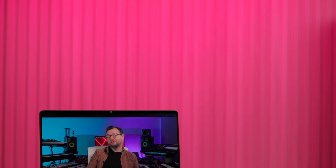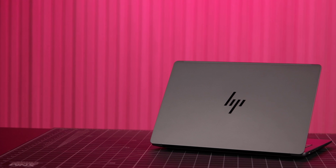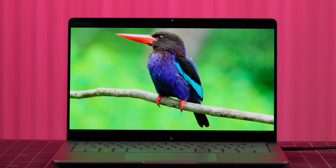The HP ZBook Ultra G1A is a more than powerful laptop for the creative pro. With its AI-powered CPU, souped-up GPU, and copious amounts of RAM, video editors, photo editors, graphic designers, and even 3D artists will find something to love with this laptop. I'm Sydney with B&H — thanks for watching.